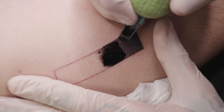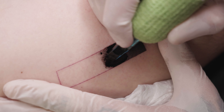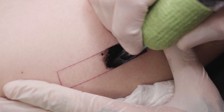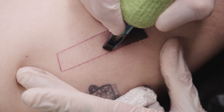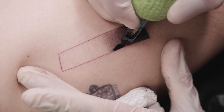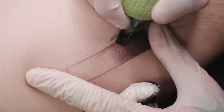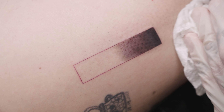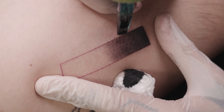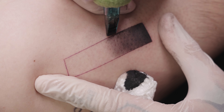Many people have asked in the comments how much pressure they should apply when pressing the machine onto the skin. Since this is a matter of feeling, it's hard to explain, but I'll try. Make sure to apply only minimal pressure, especially on sensitive skin. Too much pressure can cause the shading to appear blotchy. I believe that if you watch closely, you can roughly get a sense of how much pressure I'm using.